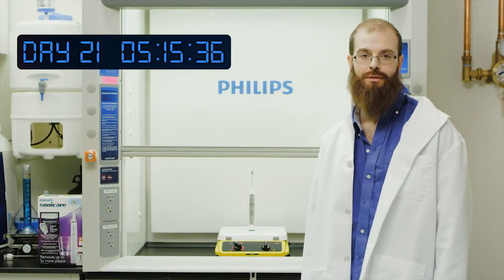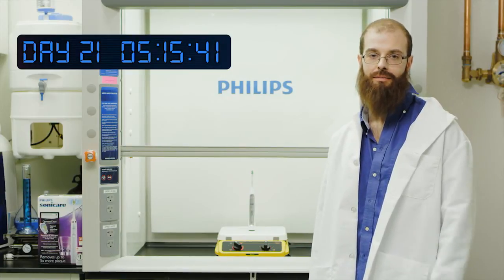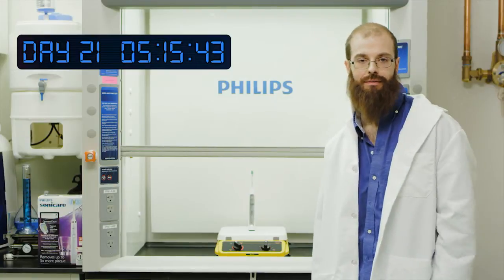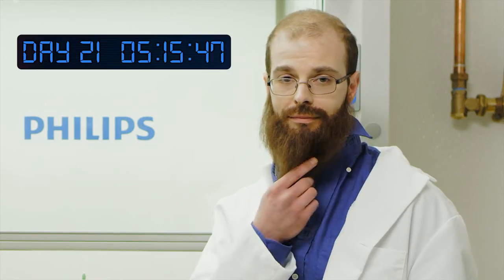Well, there you have it. The results are even better than I expected. The battery life of a Philips Sonicare toothbrush lasts up to three weeks, which means less hassle for you — charging power that's here to stay.